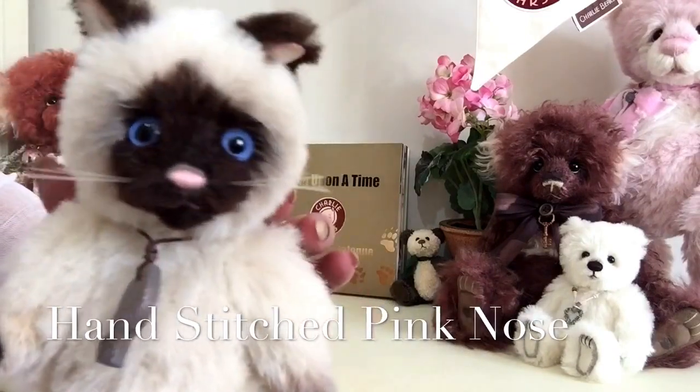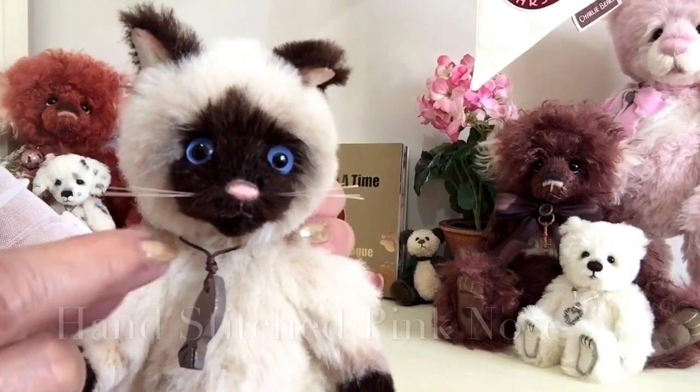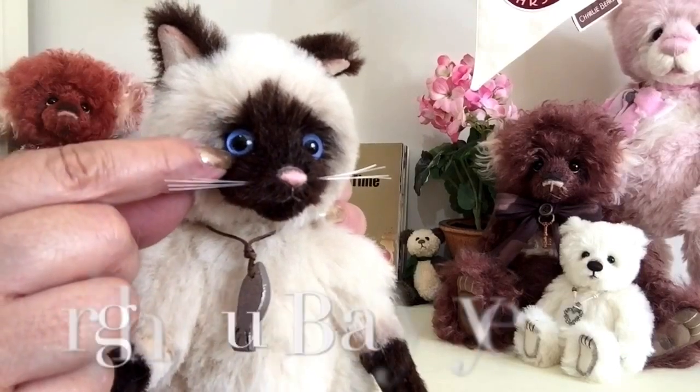If we look very closely you can see he's got a lovely little pink hand-stitched nose and nylon whiskers. He's got beautiful beady eyes in bright blue and black.